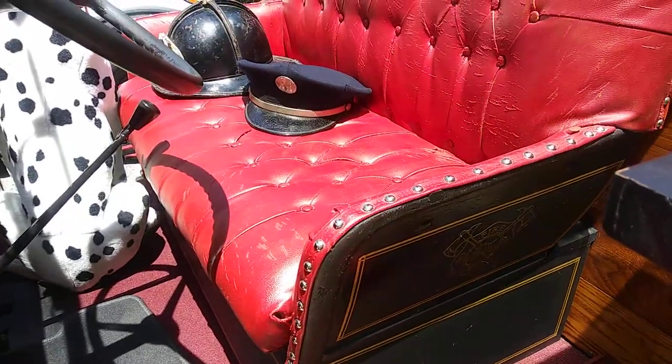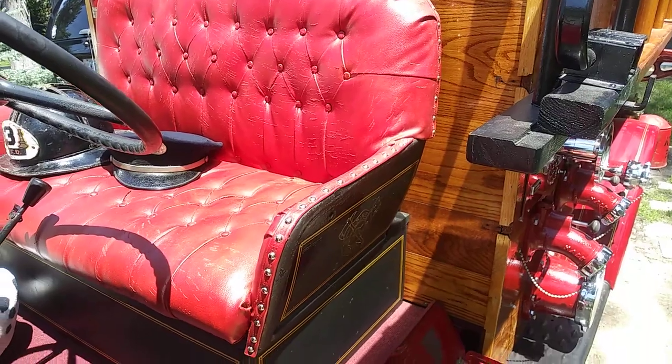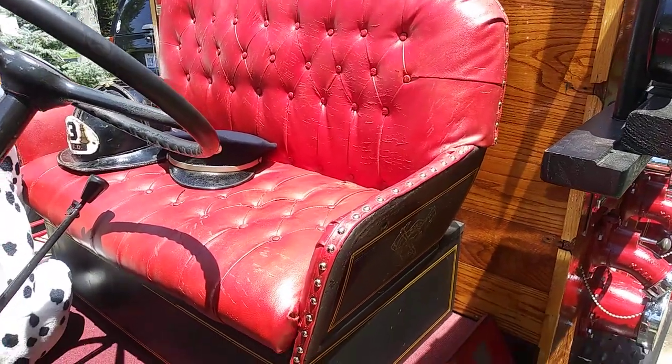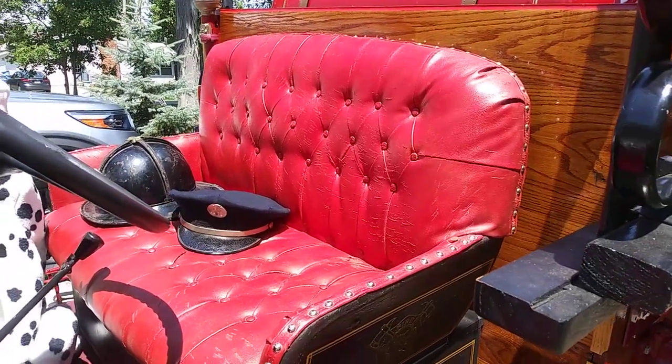The seat is from the late 1800s. It's red leather. I'm not exactly sure what it's from — I was told a fire engine, though I have a hard time believing that.